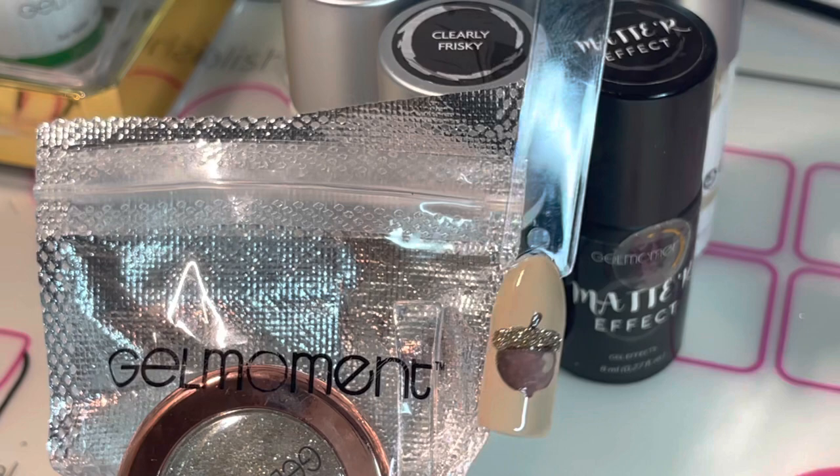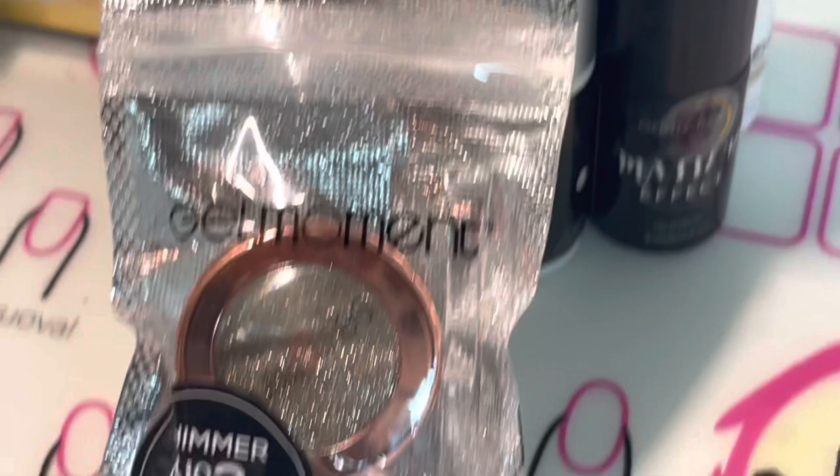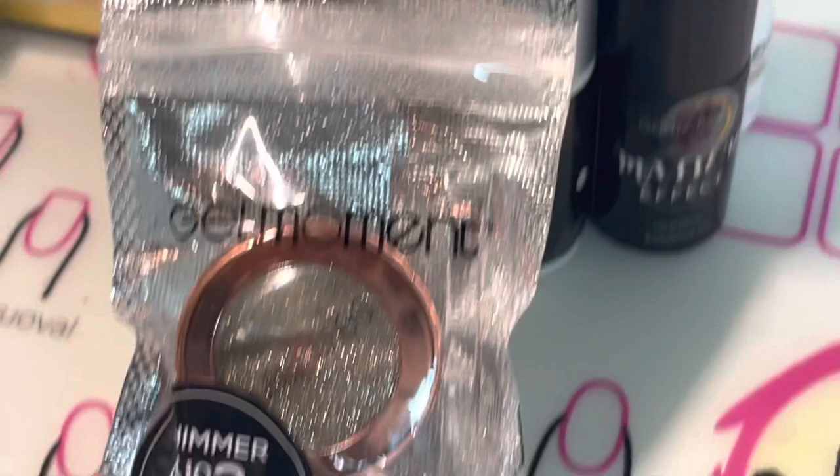And there you have it — a super cute acorn accent nail using Gel Moment products: Coffee House, Choco Lala, In The Mood, Clearly Frisky, Matter Effect, and Shimmer No. 3 Incomparable. I hope you try this out — it's a really fun fall look. This is Jamie Lee, Independent Distributor with Gel Moment Nail Polish.